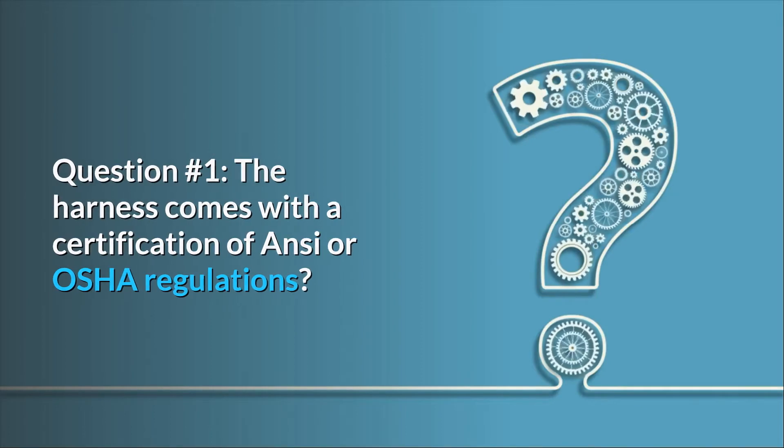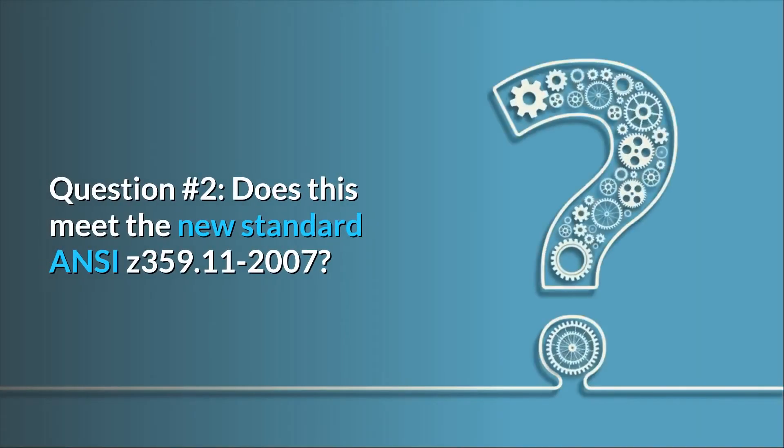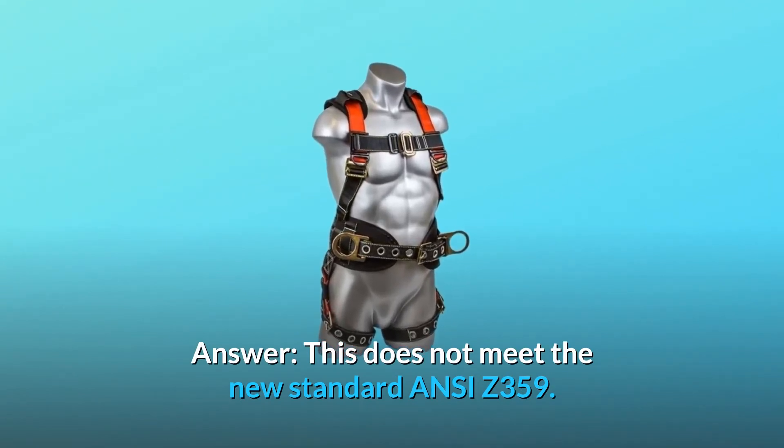Some common questions. Question number one: does the harness come with a certification of ANSI or OSHA regulations? Answer: it meets OSHA and ANSI, and it is sewn onto a tag on the harness itself. Question number two: does this meet the new standard ANSI Z359.11-2007? Answer: this does not meet the new standard ANSI Z359.